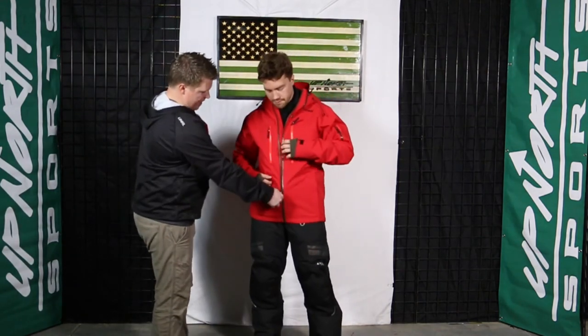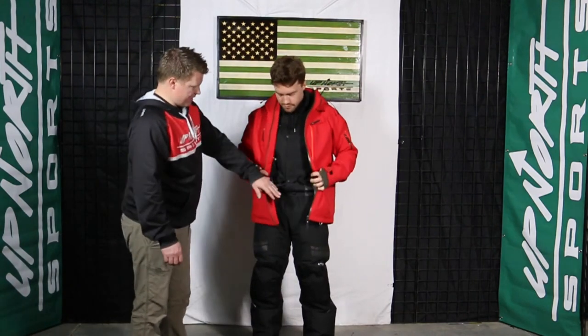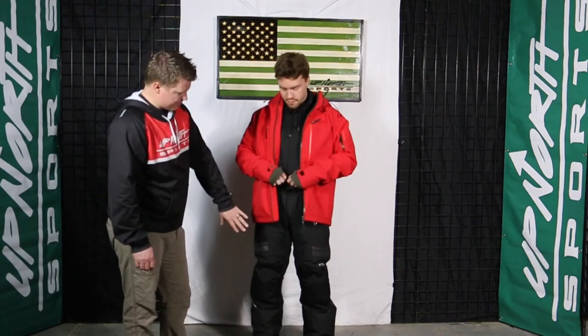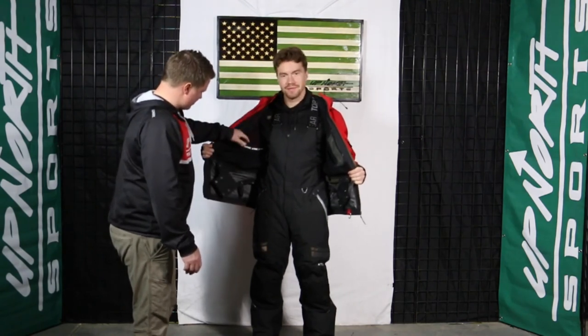I know a lot of riders that actually just wear this as a casual everyday winter jacket too. Grant does have the powder skirt over his bib right now — he has this paired with the whole-back bib. Obviously you can combine this with any bib, but Grant has the insulated whole-back; you can always go to a noble bib too if you want to do the non-insulated route. Looking on the inside of the jacket, that powder skirt is nice and flexible should you choose to use it.